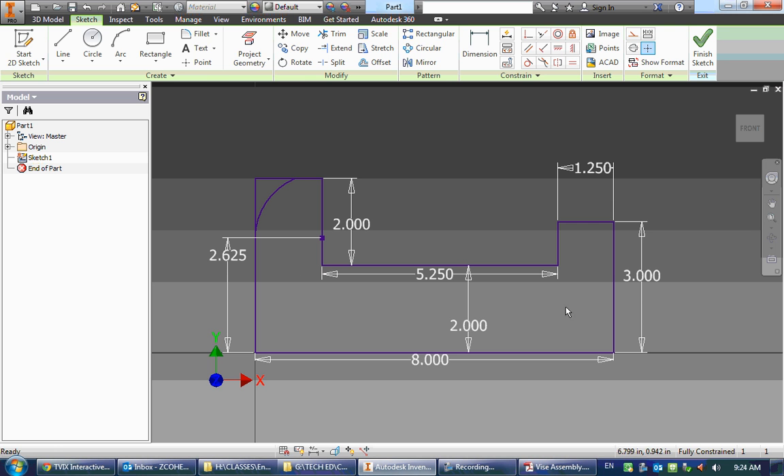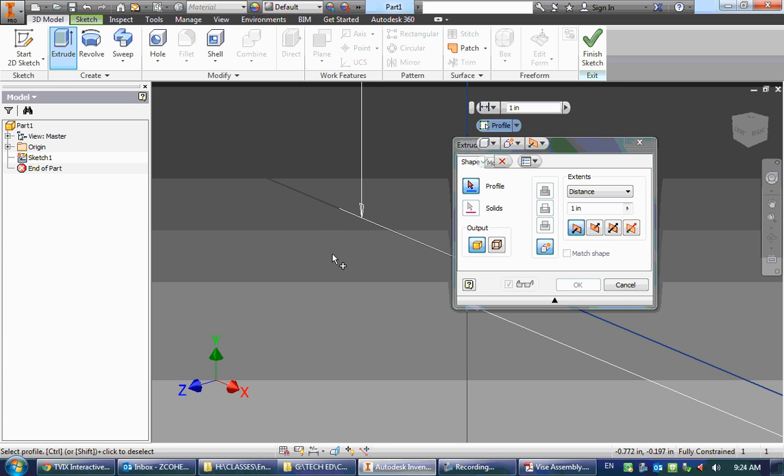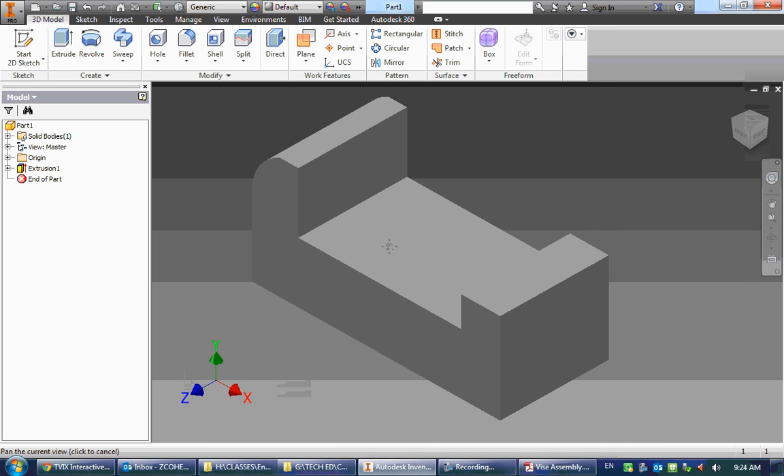That's the perimeter of our vise, so let's now extrude it. We can see it's 3.5 inches in extrusion length. I can select either profile, but we clearly want to extrude the main one, so I'm going to click OK. And there's the beginning of my vise.